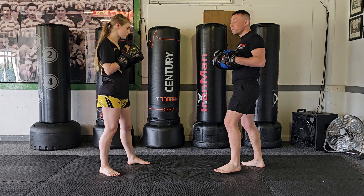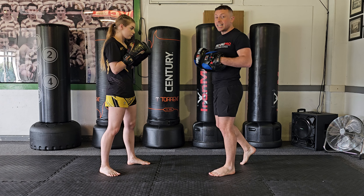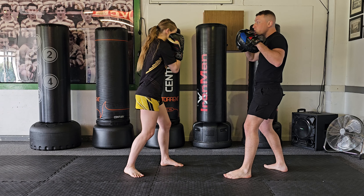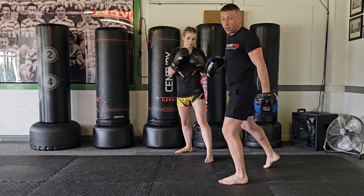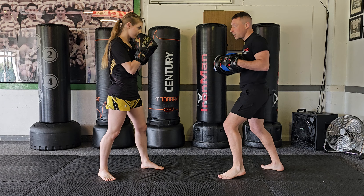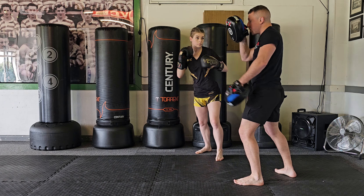The last option to counter against a lead hook is the check hook. I like to angle when I check hook because it gets me off the centre line and generates a bit more extra power. Depending on whether you're throwing it aggressively or defensively, I step offline with my lead foot, keep my right hand up, and pivot round from the side. That's the check hook that goes round.